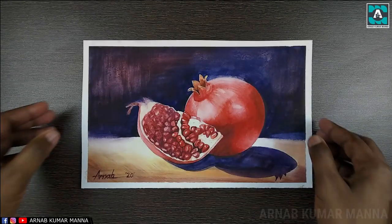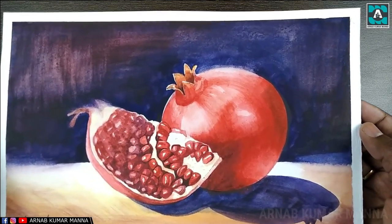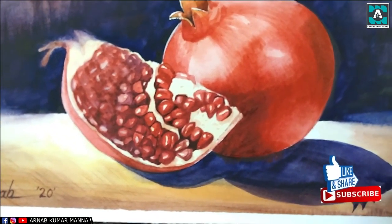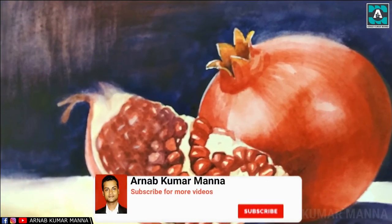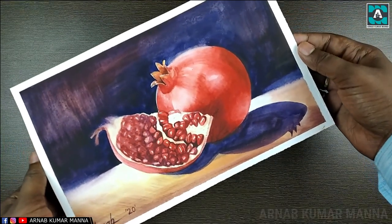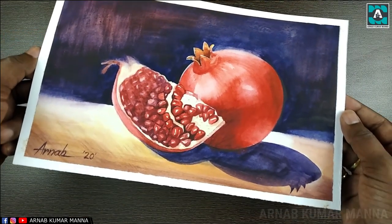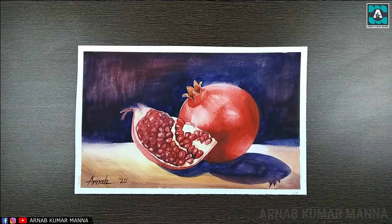Now I'm going to zoom in to show the finished painting. I'll see you next time — if you're new to our channel, please don't forget to subscribe. We'll always be happy to share the tutorials with you. Thank you very much, goodbye!